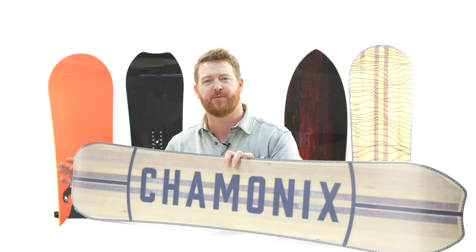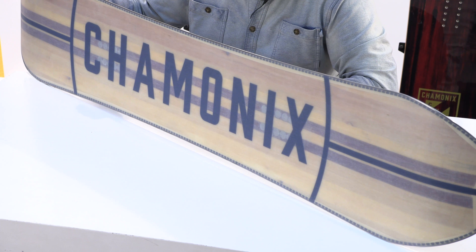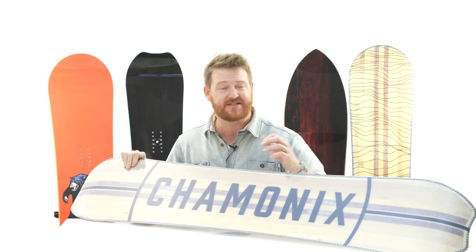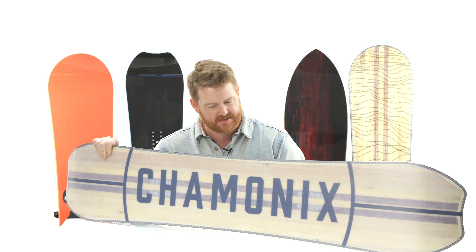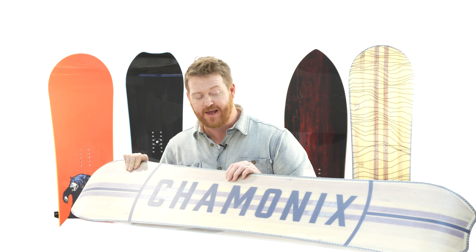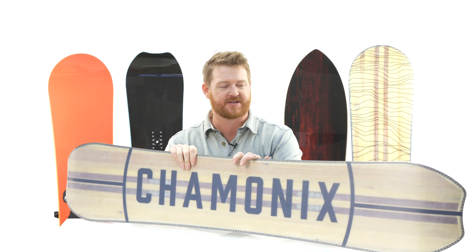That fiberglass wraps a poplar wood core that's been beefed up a little with aspen stringers right down the middle, as you can see through the sintered base right here. The base is gonna be fast if you keep it maintained and waxed up throughout the season — make sure it doesn't dry out. This is one of the fastest style bases out there; it's a sintered style base.